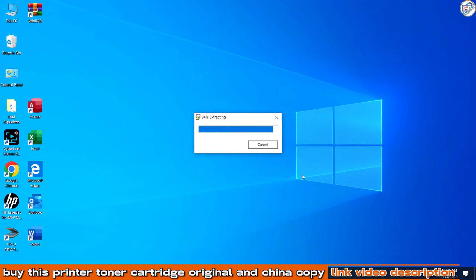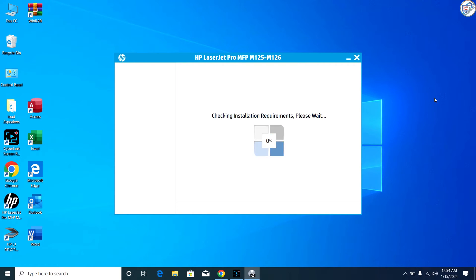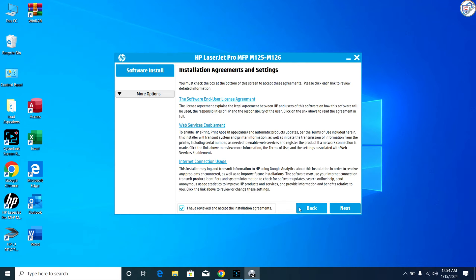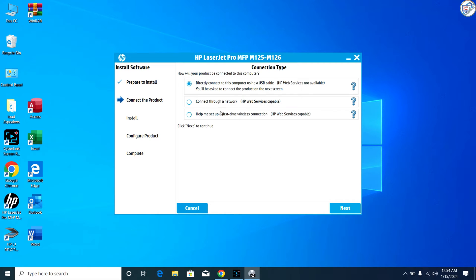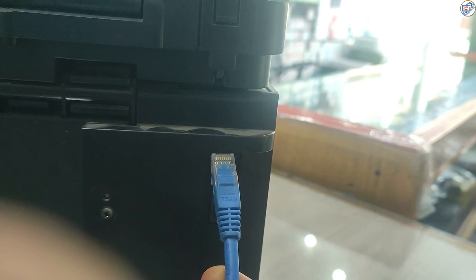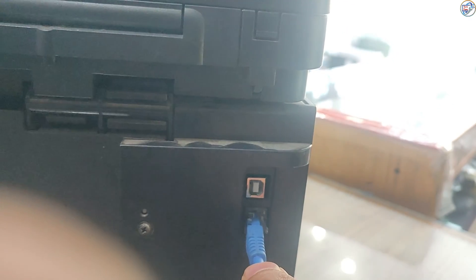Double-click on the driver file to start the installation process. Follow the on-screen instructions to complete the installation. During installation, you may be prompted to choose a connection type. Select USB or Network as your connection type. Make sure your printer is powered on and in a ready state.